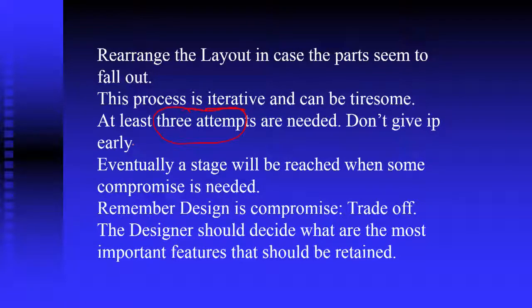Do not give up. Unlike software — where releasing every new version and every new build is not easy because you have to build on existing things — the moment you add something, things may go over what worked well in the older system. Unless we try we cannot do it, so do not give up. A stage will be reached when some compromise is needed. All the time design is a compromise. The designer should decide what are the most important features that should be retained or highlighted to make sure that the product performs the desired function.